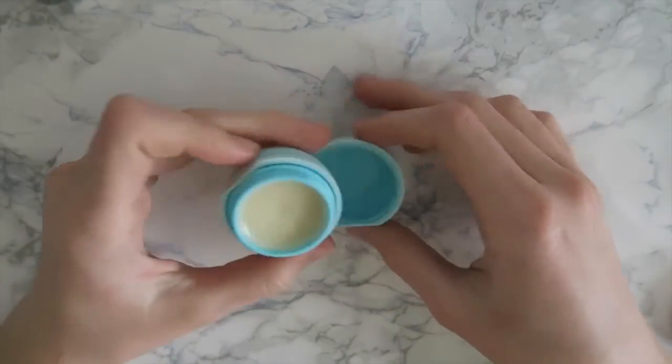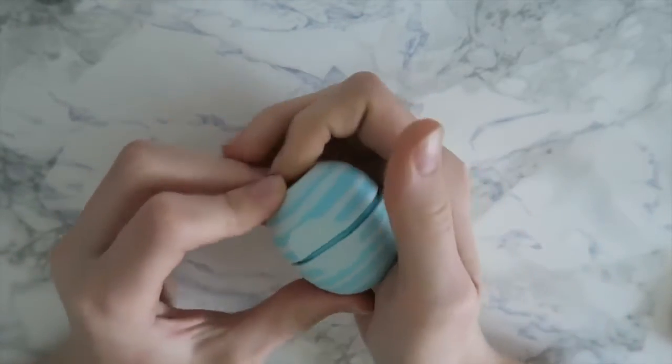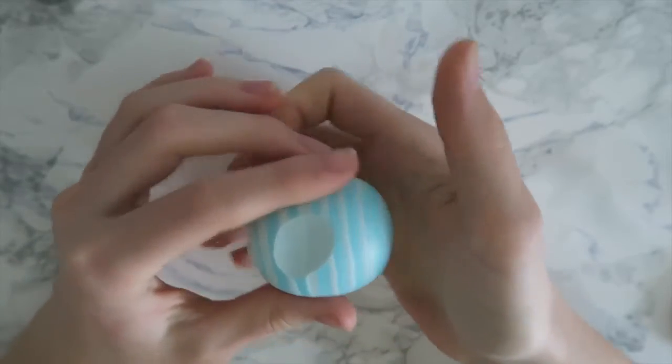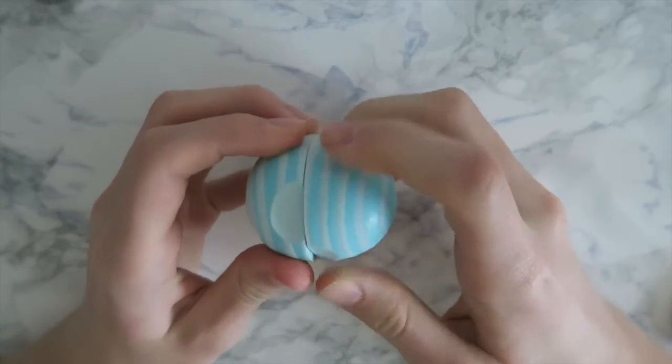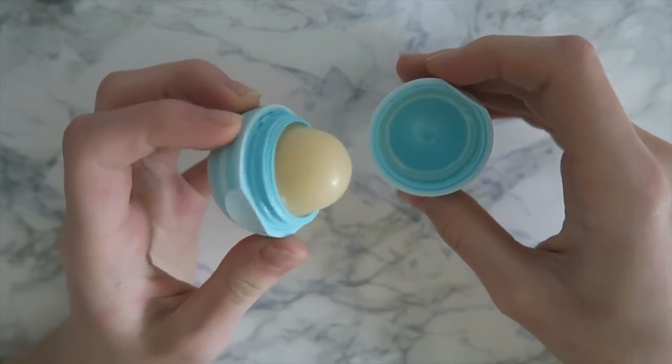Now you can take your lip balm out of the freezer or refrigerator and we're going to snap the bottom piece back on. Make sure that the two tabs are aligned over each other, otherwise you won't be able to snap it back in. Then simply twist away the cap to reveal your EOS sunscreen.